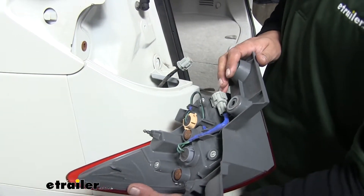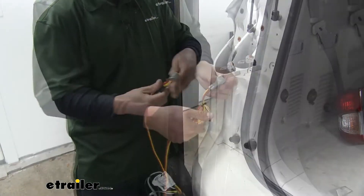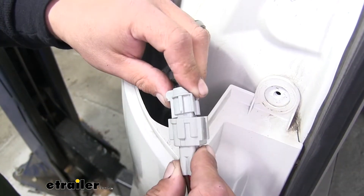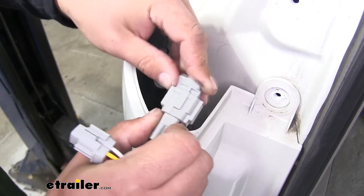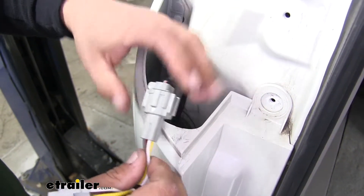We'll do the same thing over on the other side. With our taillights removed, we can grab our wiring harness, and we're going to start with the connector that has the yellow, brown, and red wires on it. We'll match up our connectors and plug them in. Make sure you hear that audible click so we know it locks in place.